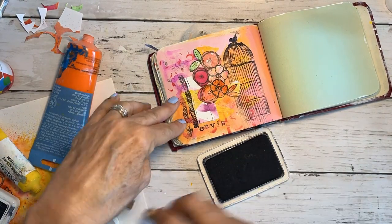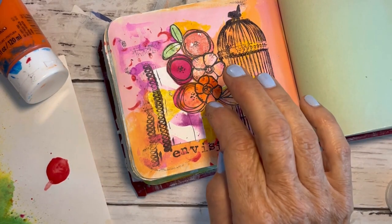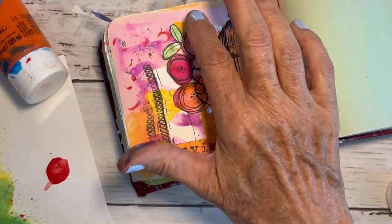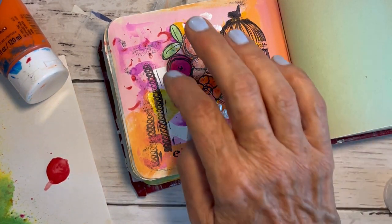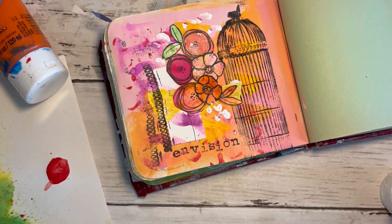I'm going to stamp the word 'envision' on here to finish this off, and I think I'm going to add just a little bit of white to offset that little white square right there. I love this page — it has so much color and movement, and I hope so much that you have enjoyed it as well.